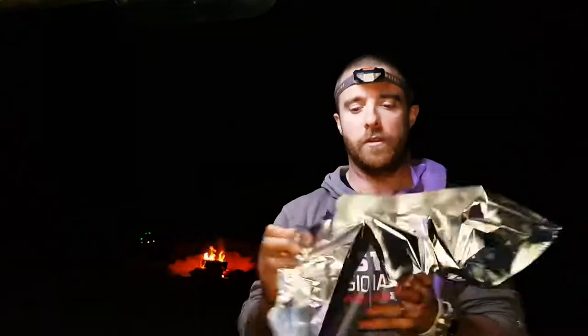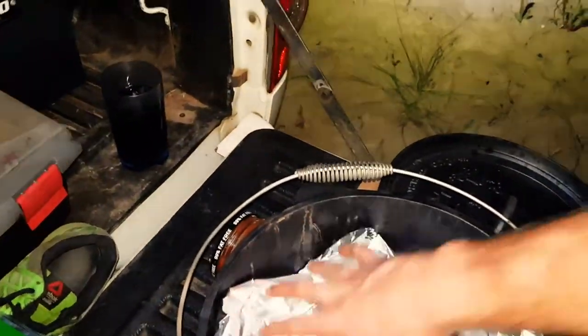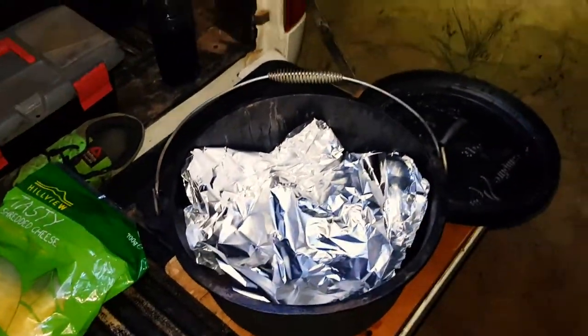Whilst we were browning the mince, we had the cast iron pot on the fire warming up. I'm going to get some alfoil, make a little ball, put that in the bottom of the cast iron pot. Chuck on a layer of alfoil, just to keep the heat directly off the chips.